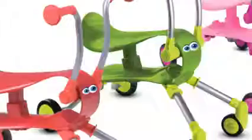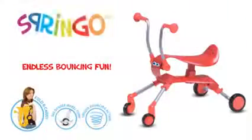And when they're done, simply fold it up, grab the handle and take it anywhere. For miles of smiles and endless bouncing fun. Saddle up on the all-new Springo.